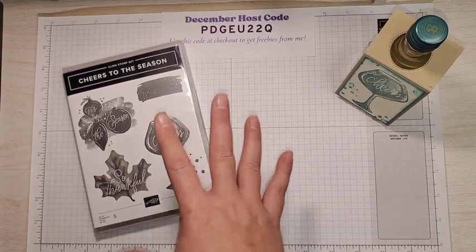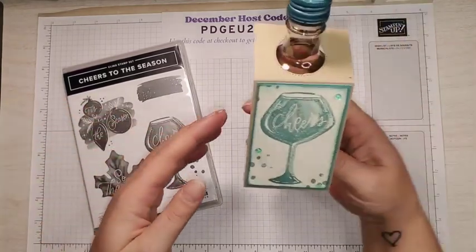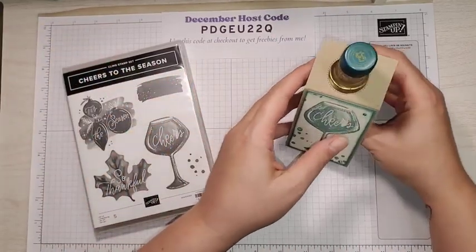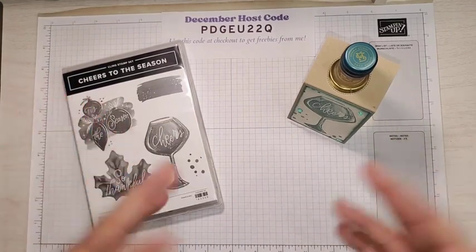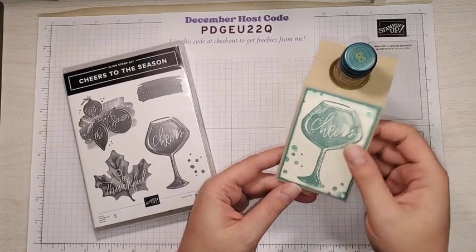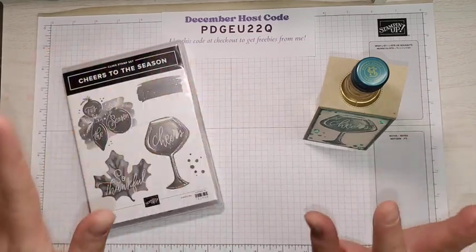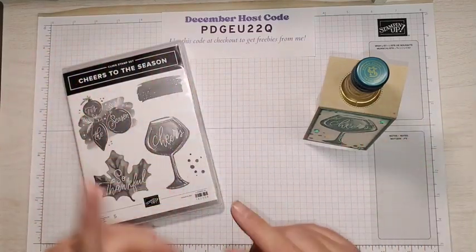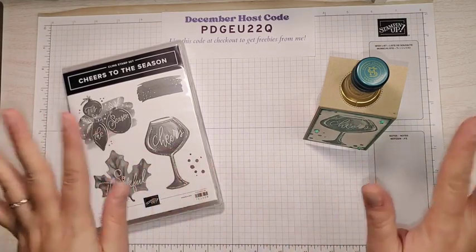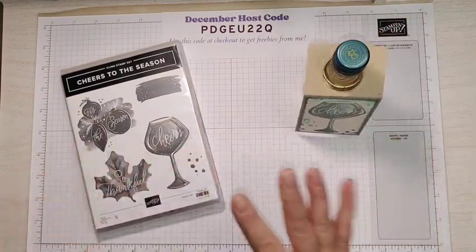So let's get started on our project — it's super quick and easy. I made this little wine tag. I found these little small bottles of wine at Walmart. I'll show you how to make the tag for a larger standard size bottle of wine too. I matched the color to the lid — I chose Lost Lagoon. There were several different colors in this brand. There was like a Melon Mambo, a Cherry Cobbler, all kinds of different colors. This is a Pinot Grigio and I went with Lost Lagoon.